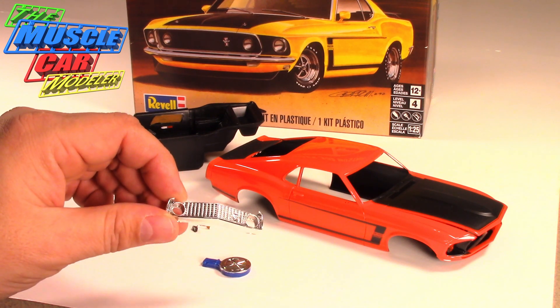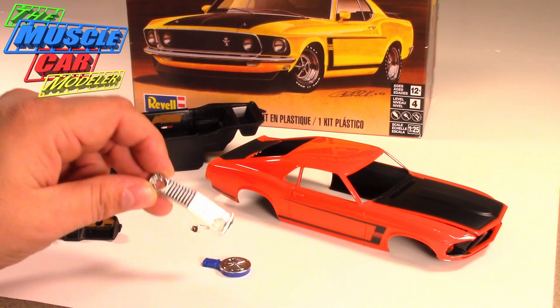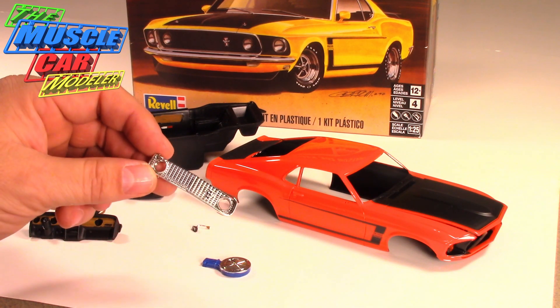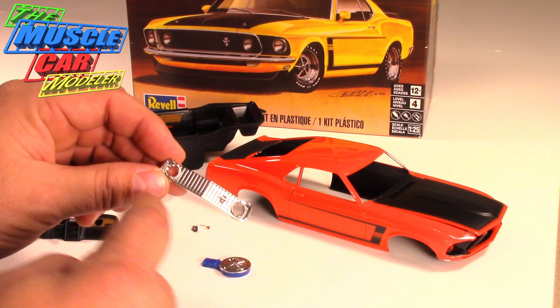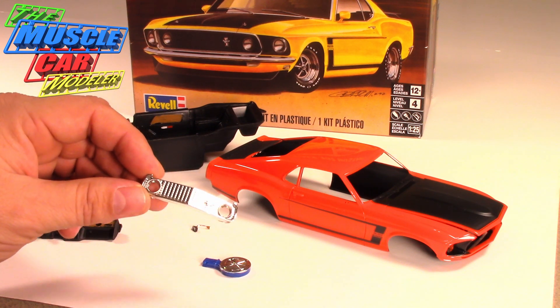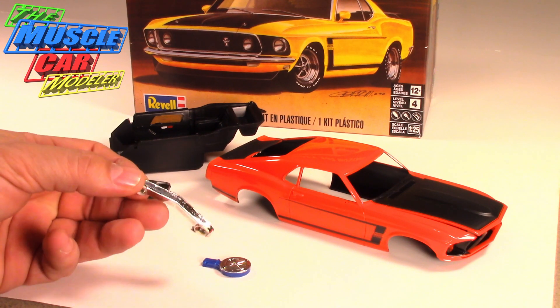Chrome Tech USA did this for me — it was one of his last orders for me. These two parts, the air cleaner and the grille, don't come chrome in the kit and they really don't need to be. The air cleaner surround is chrome — you can do that with paint, the Molotow pen, or bare metal foil, because most of this is going to get blacked out — but I sent it off and got it chromed.